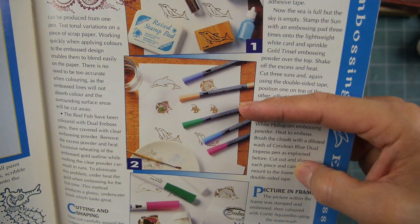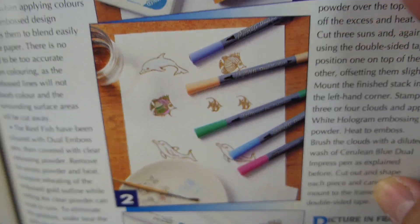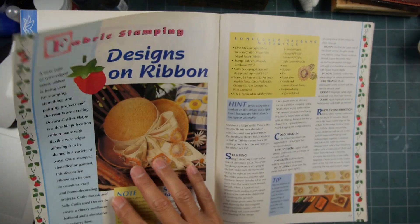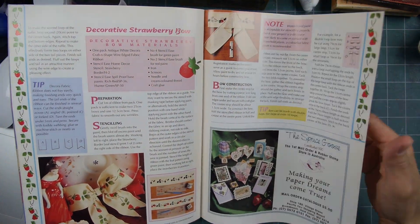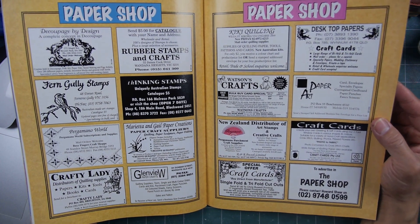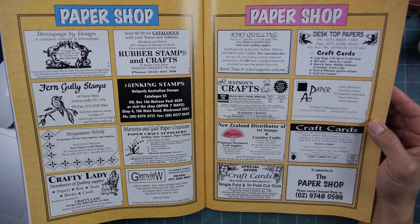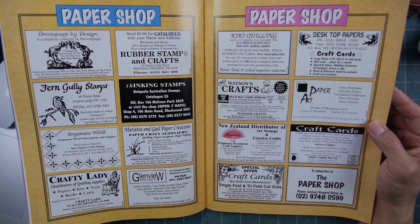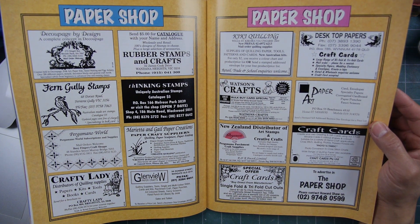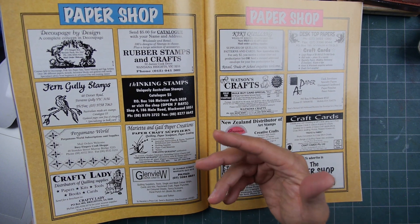I haven't seen these pens before — does anyone recognize these ones? Stamping and embossing, with your little embossing gun right there. I'm just flipping through. Back here we have about 16 kind of business card-sized ads. I see quilling, craft cards, crafts — looks like mostly retailers, with quilling supplies and a couple of rubber stamp manufacturers.